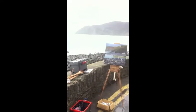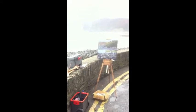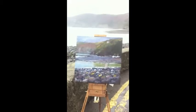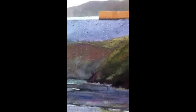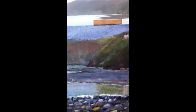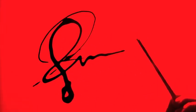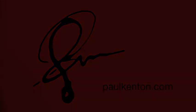It's stopped raining now so I'm going to try and dry off. I enjoyed painting that. It was quite interesting painting in the rain, but that's what it's all about. We'll see you next time.